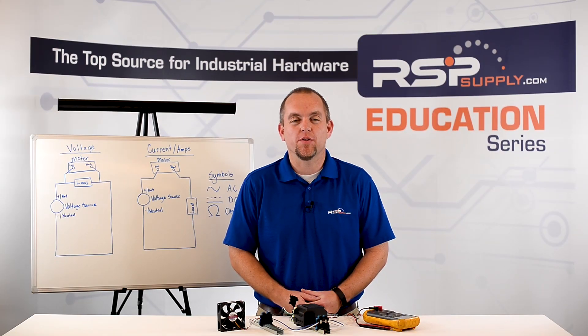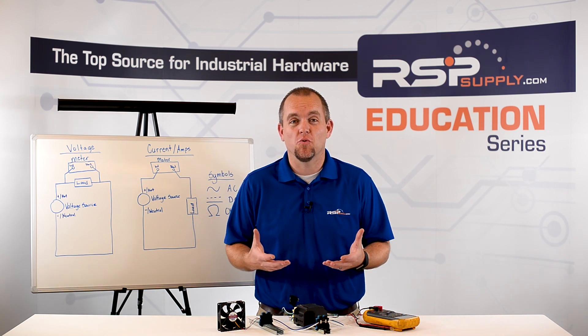Hi, I'm Josh Bloom. Welcome to another video in the RSP Supply Education Series. Today we're going to be talking about multimeters, more specifically how to use multimeters.